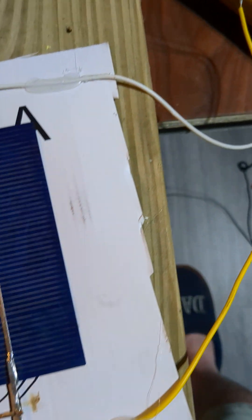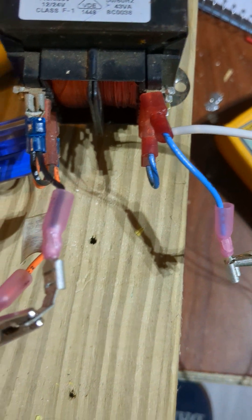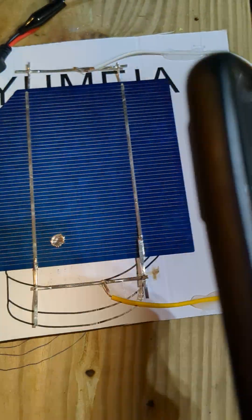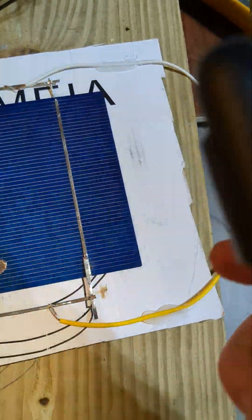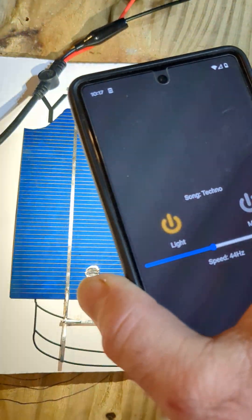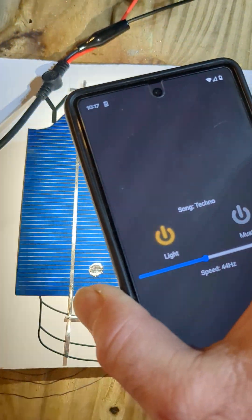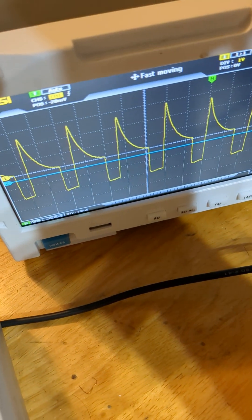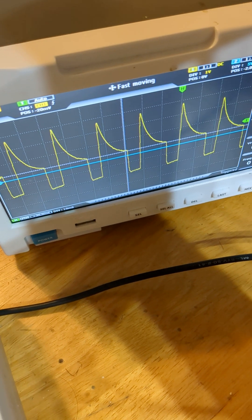The output leads go to a transformer. Add the transformer to the scope. So we're going to pulse DC with a strobe light — a little strobe app — pulse some DC, pulse some light at the solar panel. Pulsing DC goes into the transformer and we get alternating current of sorts on the output.